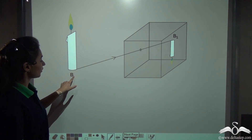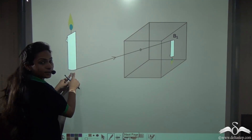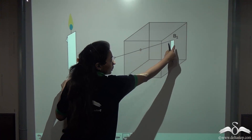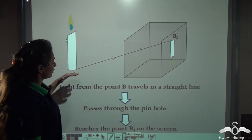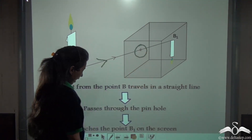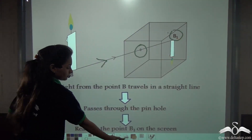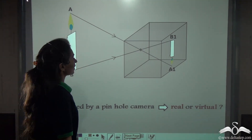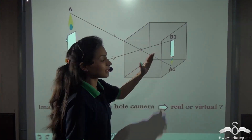The third light ray passes from point B — to complete the candle — travels in a straight line, passes through the pinhole, and reaches point B1 on the screen. This is how the image of the candle is formed inside the pinhole camera.